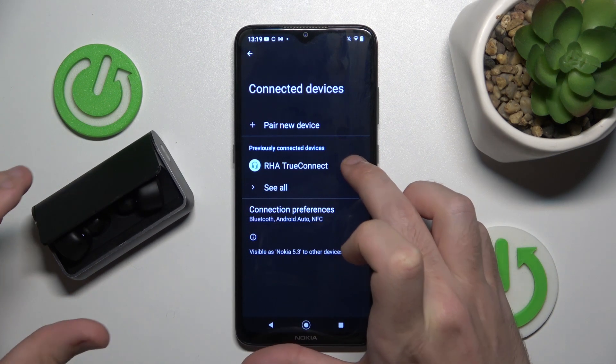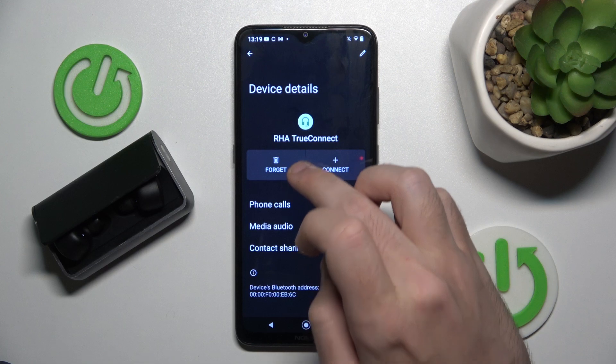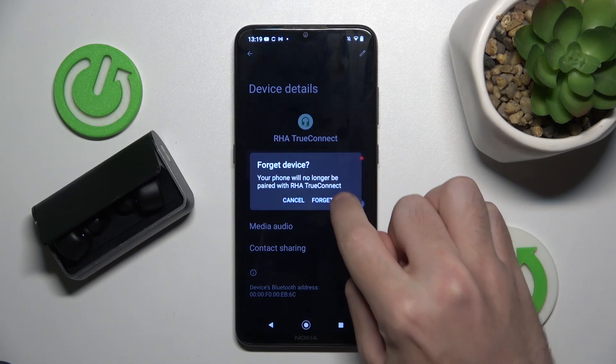Now click on the settings icon, or the information icon if you have iOS, and click on Forget Device.